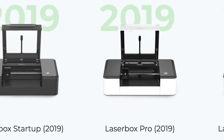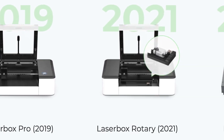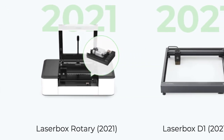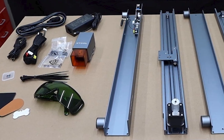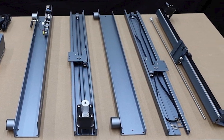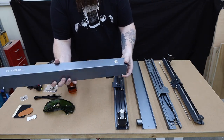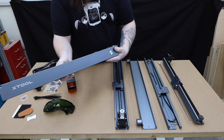First off, xTool isn't a new company. They've been making CO2 lasers for a few years now. The D1 isn't just made from off-the-shelf components — these are all proprietary parts that were specifically designed for this machine. You can see a lot of the features that have been adapted from their more expensive line of CO2 lasers.